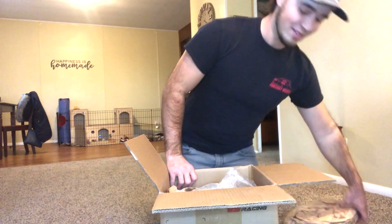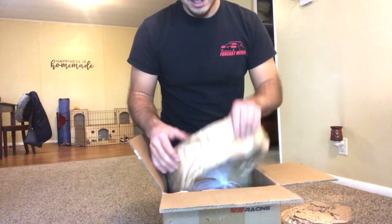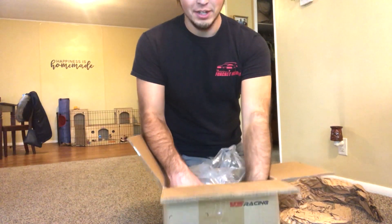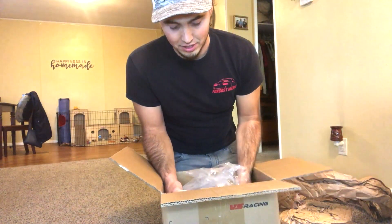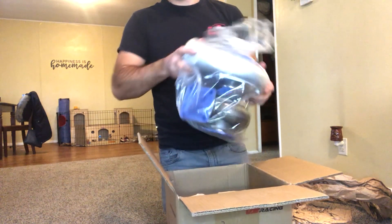Pretty big for a 78 — oh my gosh. I just whacked myself with it. So VS Racing said — I emailed them and asked what's the difference between a Gen 3 and a Gen 2, and they said this housing here is bigger.